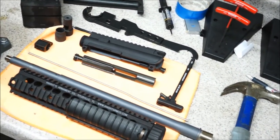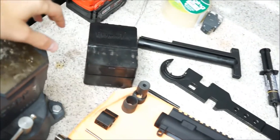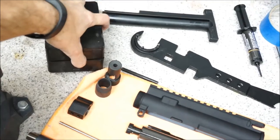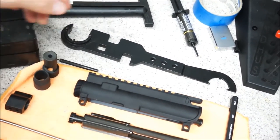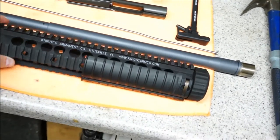I've got all the upper parts here. Got the trusty Brownells vise block here for the upper receiver and the AR wrench, which we use to install the barrel nut for the Knights rail.